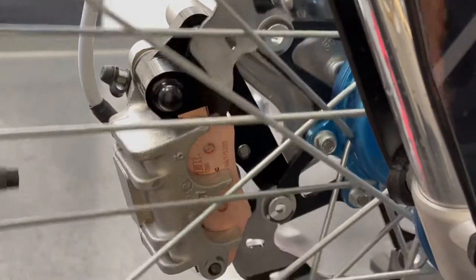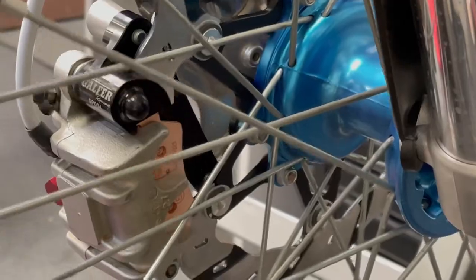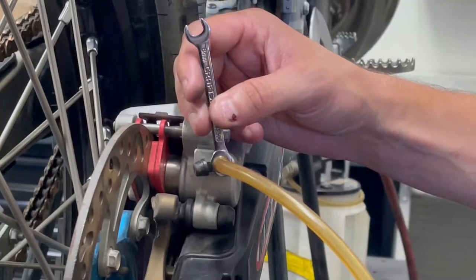Here's a close-up shot of the pad contact area — it fits perfectly from Galpher. When you put this all together, it's always going to fit perfectly, and it looks absolutely factory. It looks amazing. I'm really looking forward to getting this thing on the dirt again and feeling it.